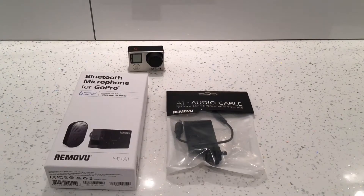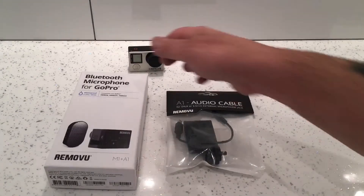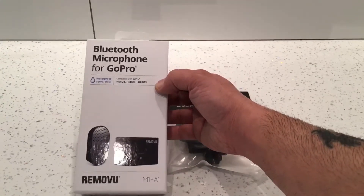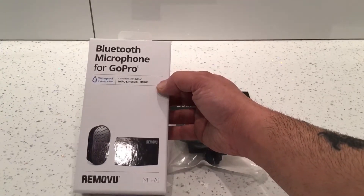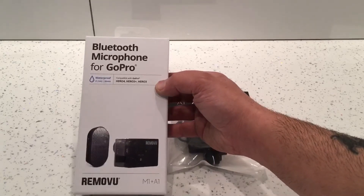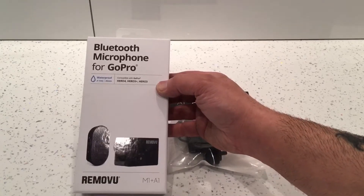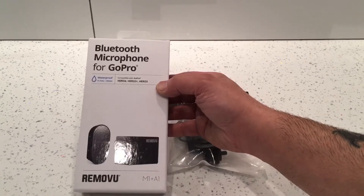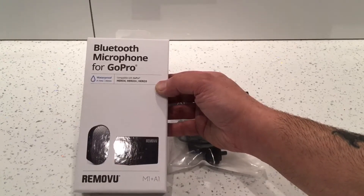Hi guys, this is a video on how to connect the Removu Bluetooth wireless microphone to any DSLR camera. This is the Bluetooth microphone we're going to use, and originally it was compatible with the GoPro Hero 4, the 3+ and the 3, but now you can use it with any DSLR camera as long as you've got a 3.5mm jack.